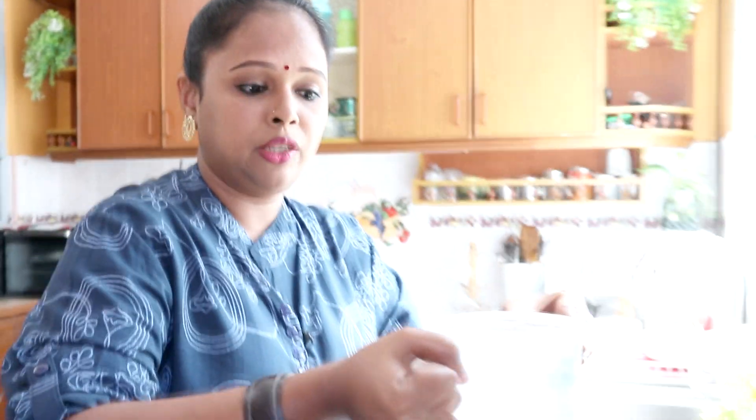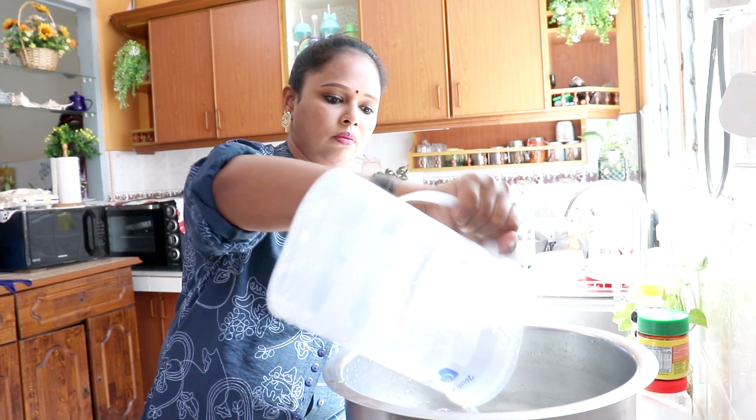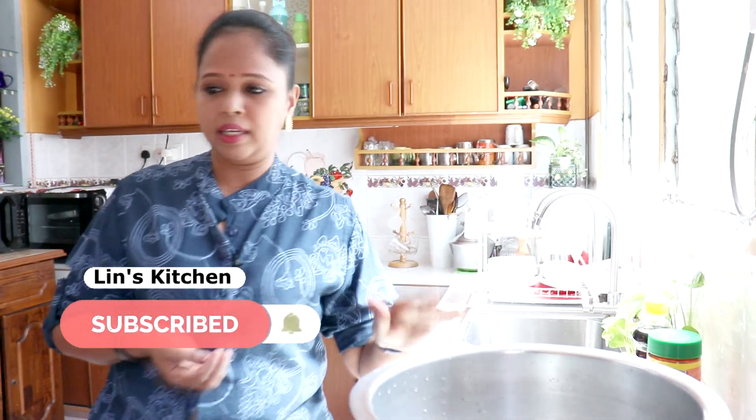Ambil periuk lagi satu. Di sini Lina masukkan lagi 2 liter air. Yang kali ni Lina buat ni untuk bagi 7 hingga 10 orang makan. Kalau nak buat sikit, just kurangkan kuantiti air ya. Sebab kita nak makan bersama mie, mesti dia punya sup tu banyak. Sekarang kita bukakan api.